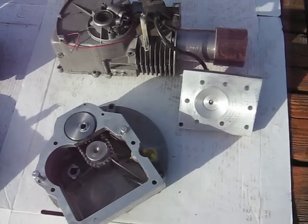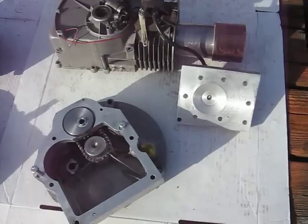I just wanted to make you a video of some of the various engines that I'm working on at the moment.